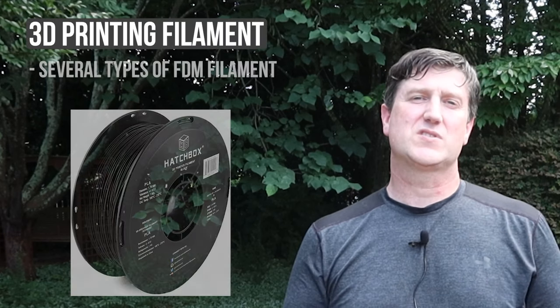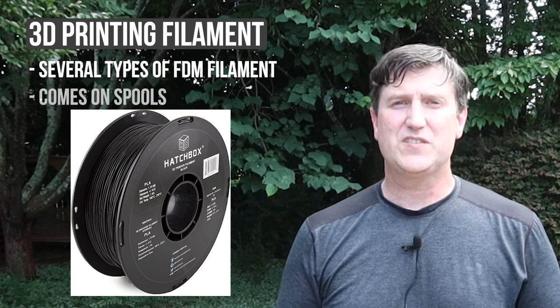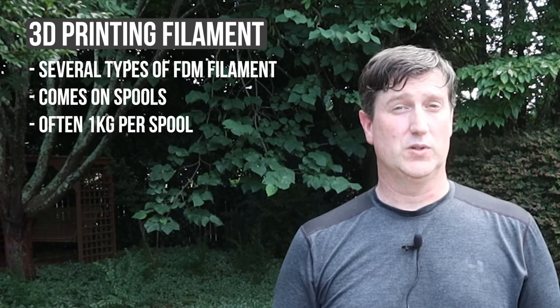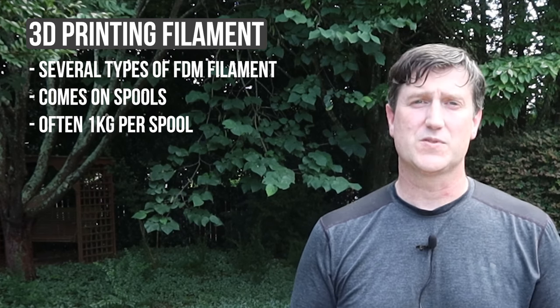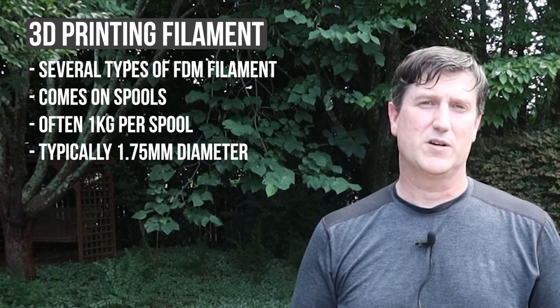To wrap up the video, I'm going to move on to a very quick review of some of the common filament types you're likely to use. FDM filament comes on spools, is often one kilogram per spool — although you can find larger and smaller spools — and for most of us, the filament will be 1.75 millimeters in thickness or diameter.